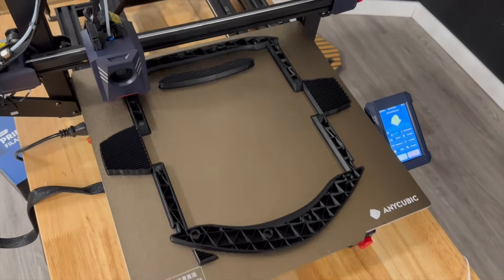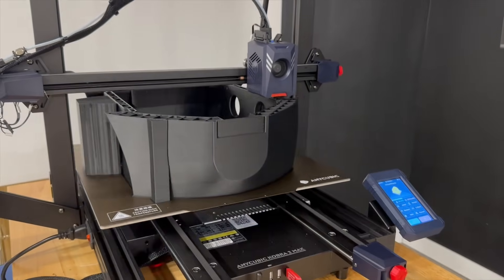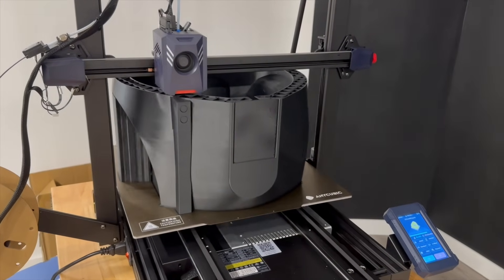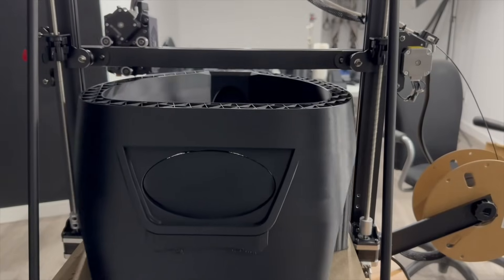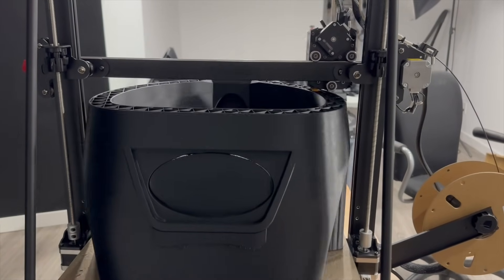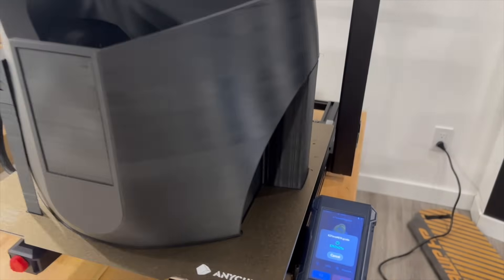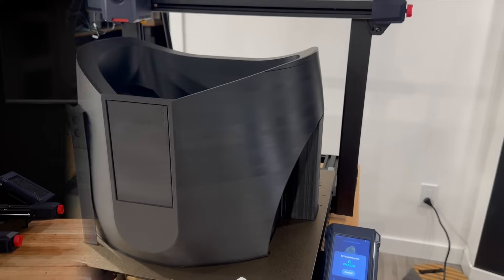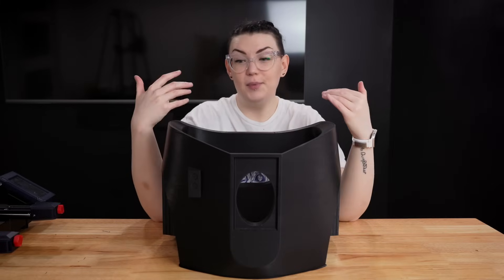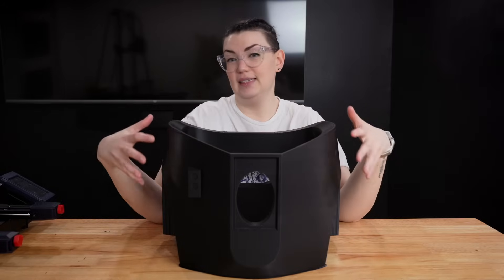Then it was on to the biggest piece of them all — the main torso section. This could have been printed in four separate sections, but it fit perfectly on this printer, so why not go for the full thing and experience the never-ending anxiety of printing a piece this large and the possibility of it failing. But as you can see, it did in fact print successfully.